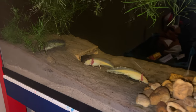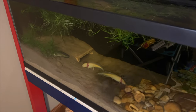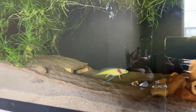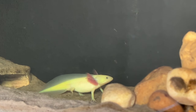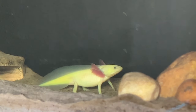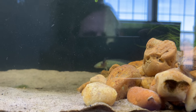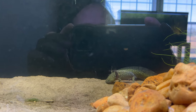Lights off at night — it becomes a whole communion. I love seeing these guys in the ambient light. Well, that's my axolotl tank. An update on how they're doing.